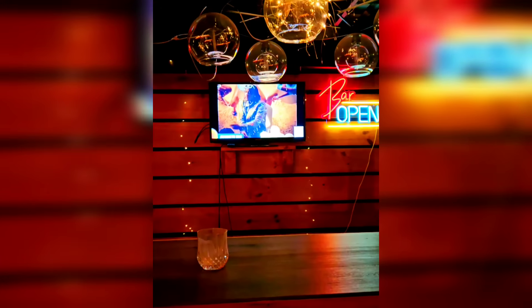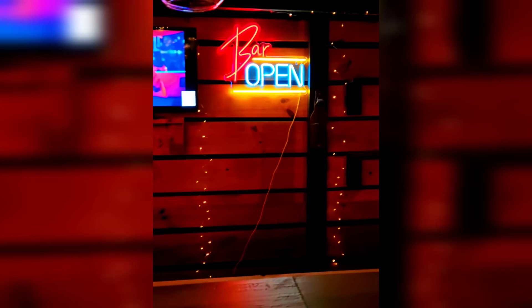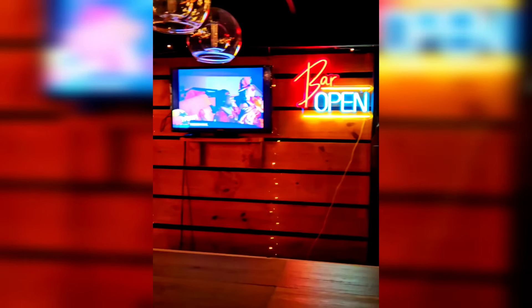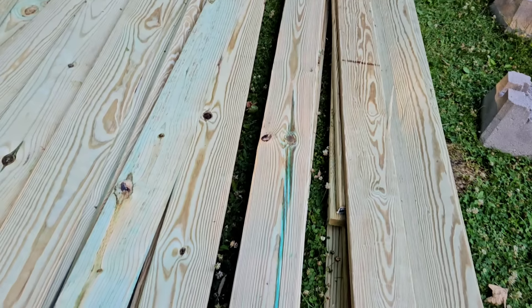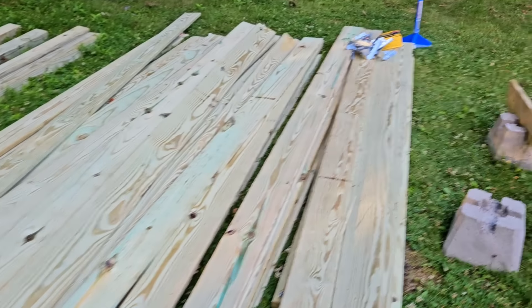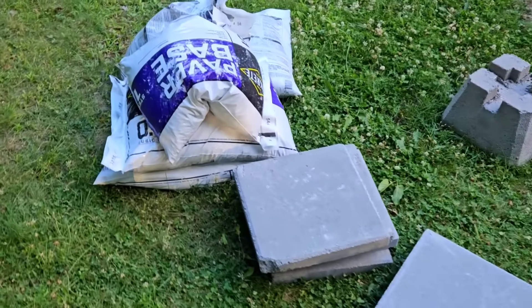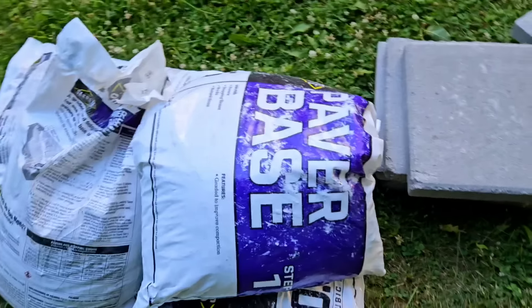Hey guys, welcome back to another tutorial by Shana's Home DIY and Crafts. In today's video I'm going to be sharing with you guys an outdoor bar that I built throughout the summer. I'm showing you everything that I am using in this project. Unfortunately I did this for the summer — it was one of the hardest projects I've ever done, not really hard but it was hard to do by myself.